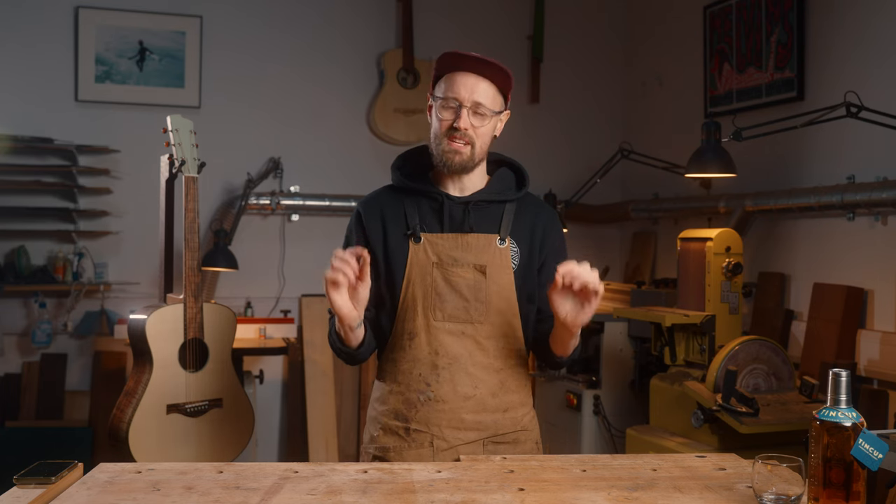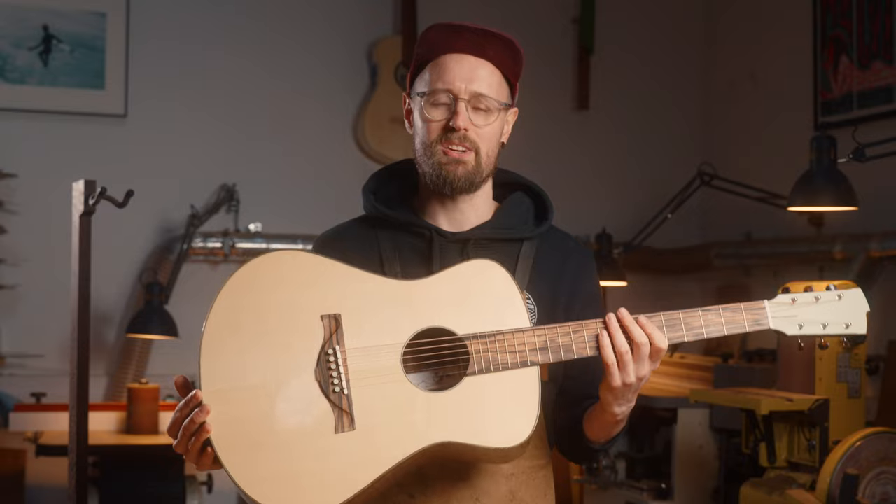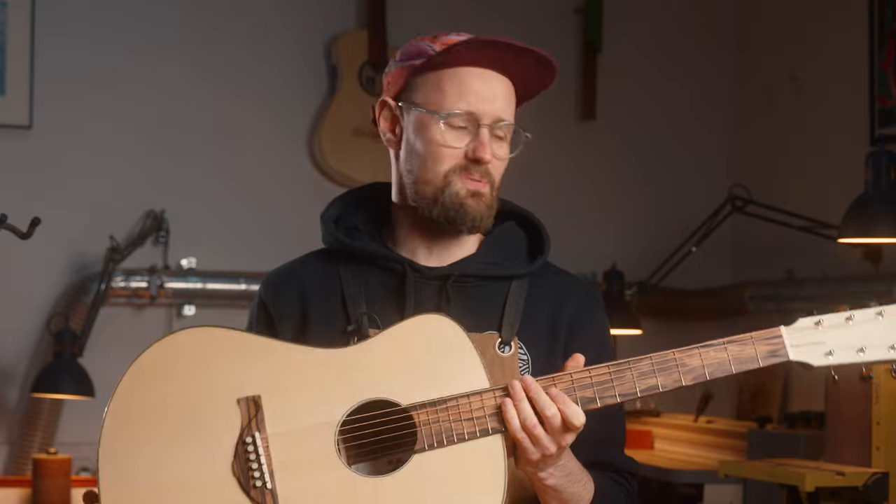This is an episode of Introducing and it's a very special one because this is our 50th ever guitar. In this video we're going to be looking at some of the features of this guitar, talking about some of the design inspirations and the details, and of course we're going to have the audio sample and we're going to drink some booze.